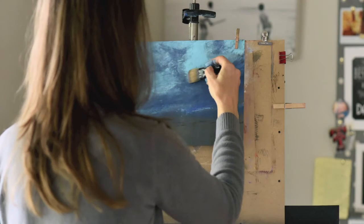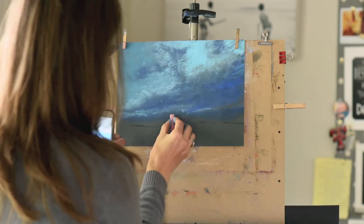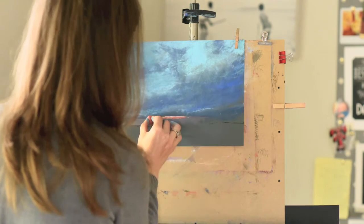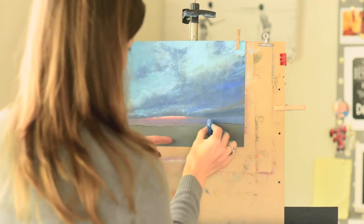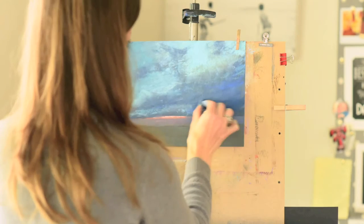I'm just removing and whisking more pastel dust up into the sky because clouds are water vapor, so they're not always just edge on edge. Now I'm putting in some brighter, more saturated, and also some very grayed sunset colors. I just want to suggest these lowering clouds with a little bit of sunset peeking through.